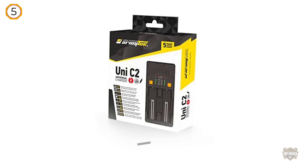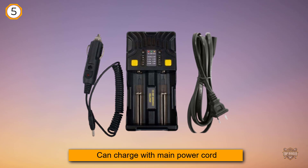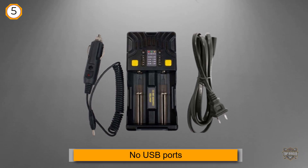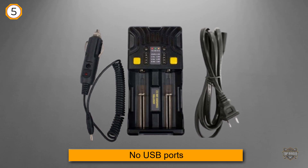Can charge with main power cord as well as with a 12V car adapter. No USB ports. The Uni C2 is an intelligent two-slot charging system designed to charge the most common rechargeable batteries used in flashlights, toys, cameras, remotes, small appliances, and more.